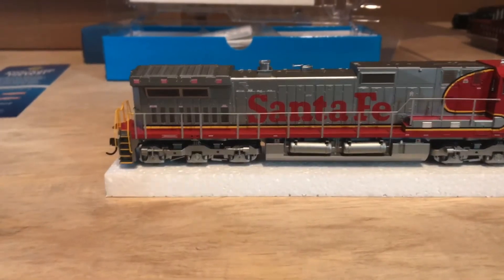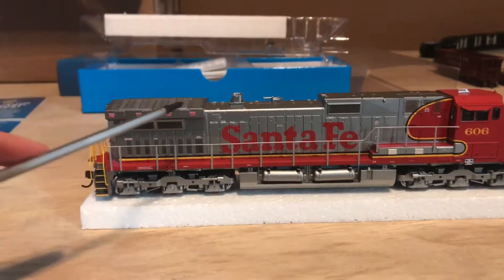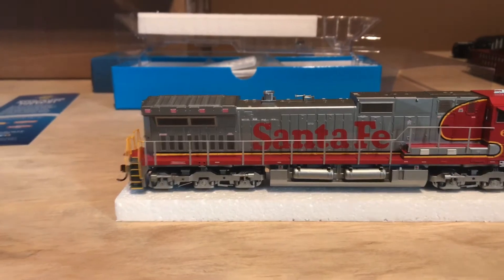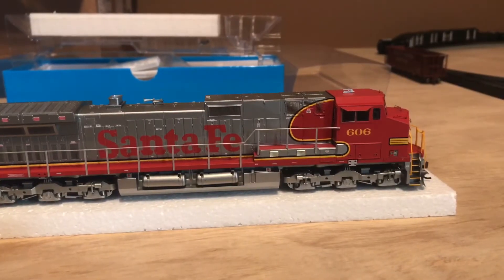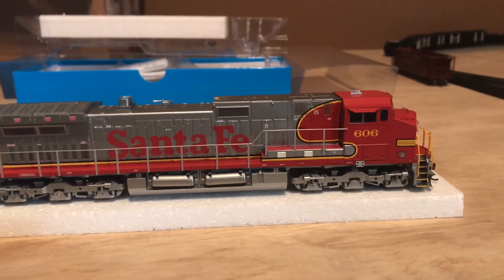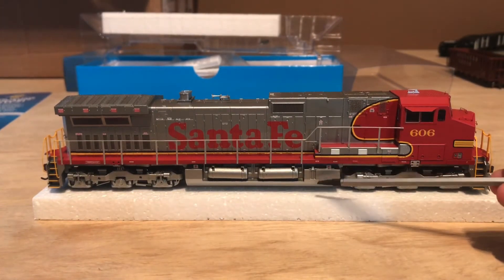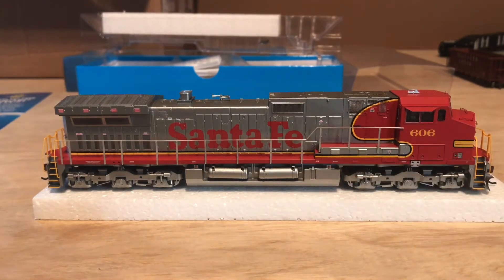Got a nicely mounted horn, exhaust stack, and nicely done vents. A lot of realism goes into these locomotives from Athearn. Like I said, this is number 606. Nicely done fuel tanks — I like how they do the individual ones down here on these locomotives.